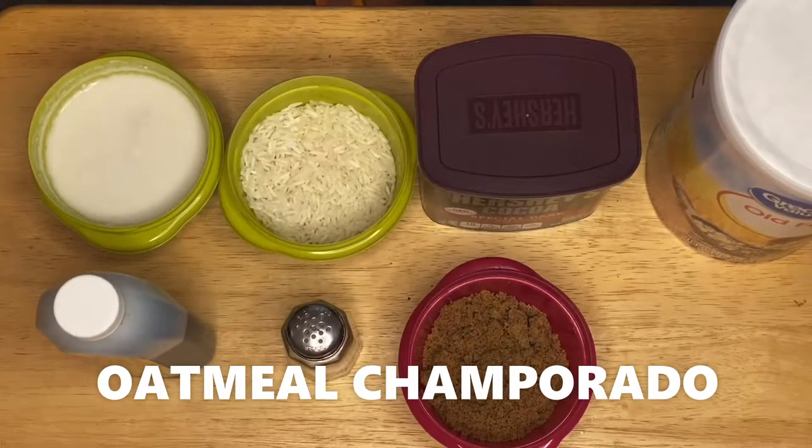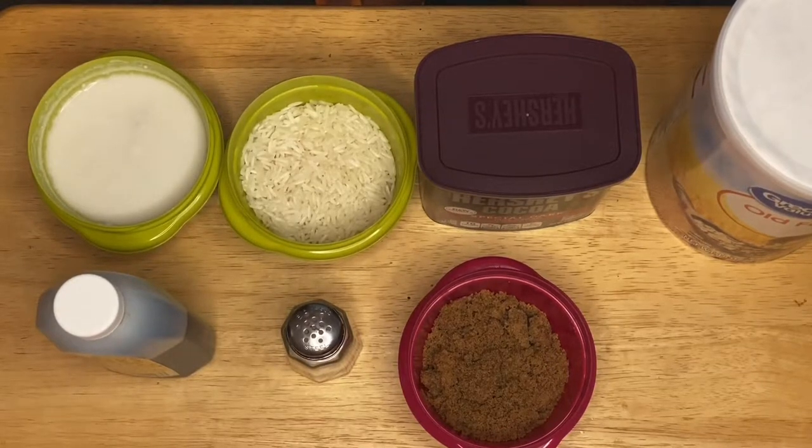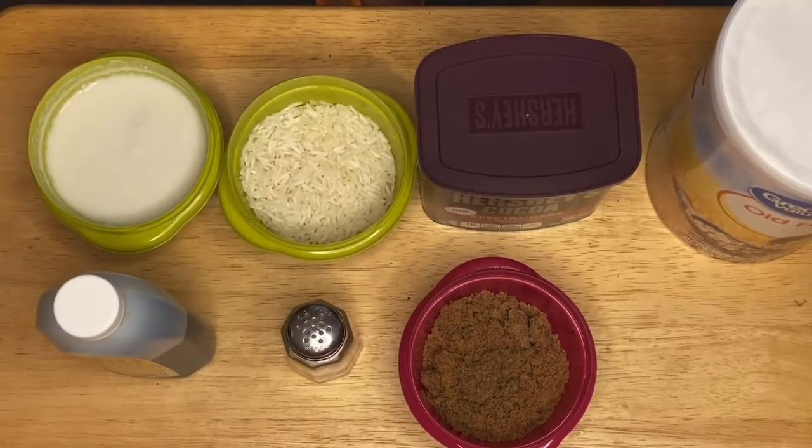Hi guys, this is Anna, welcome to my channel! We are going to make a beautiful, delicious recipe today. We're going to make oats champurado, which is the Filipino staple breakfast that we really loved when we were young. Usually champurado uses sticky glutinous rice, but today I'm going to make it with a twist — I'm incorporating oats, so I call it oats champurado.